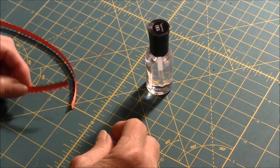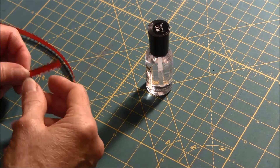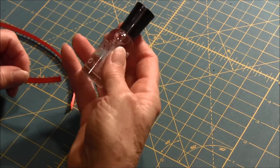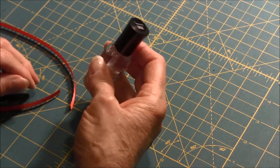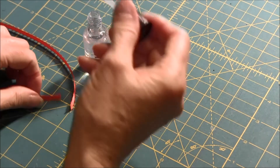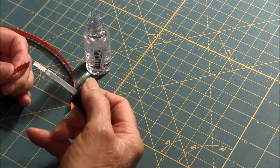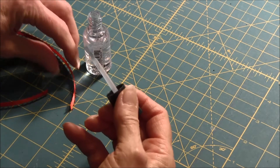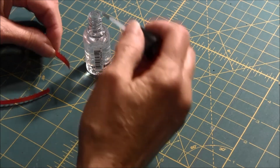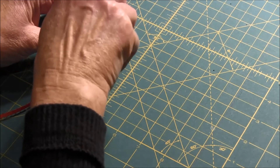Hello. This is needlepointers.com and I would like to show you a quick tip on how to prevent ribbon from fraying. All you need is clear nail polish and you just have to apply it to the tip of the ribbon and let it dry. It will help the ribbon so it will not fray after you've finished cutting it.